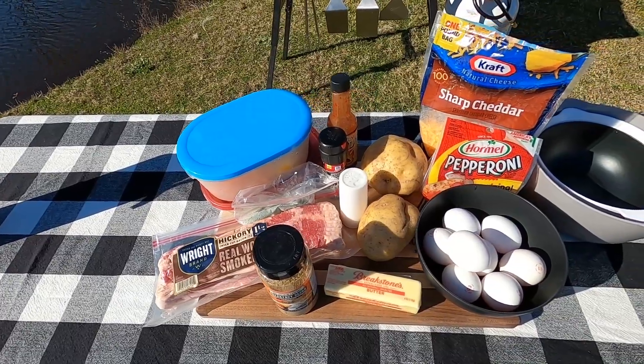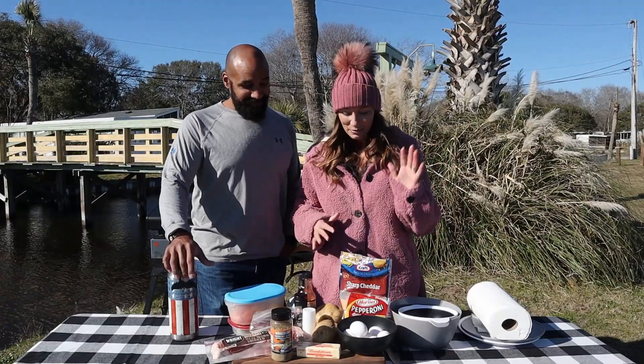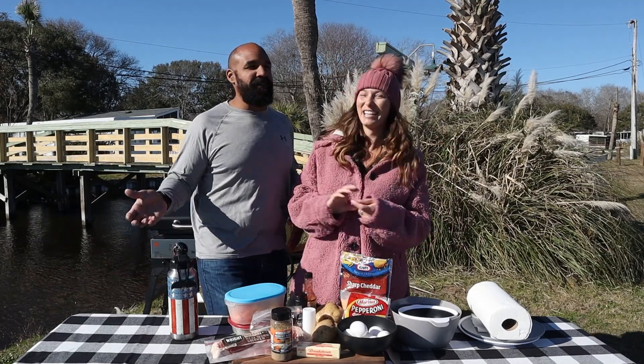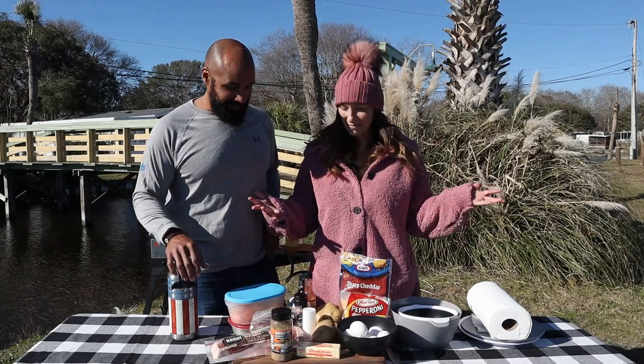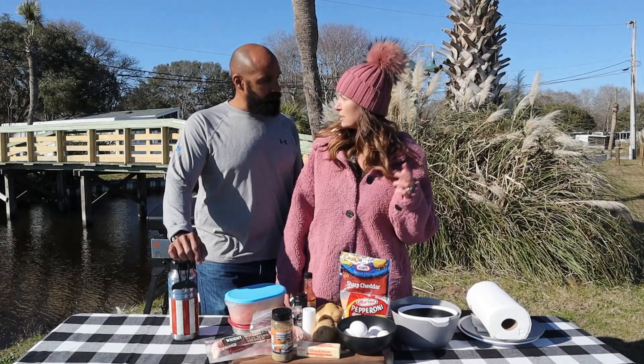I'm excited for this! We've got pepperonis, we've got cheese, we've got peppers, and we're making potatoes. That's why you call it a fridge dump omelet — it's not really planned out, but you've got a bunch of stuff in the fridge so you gotta use it up and make it happen.